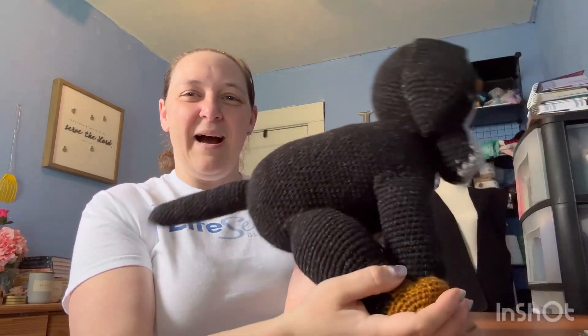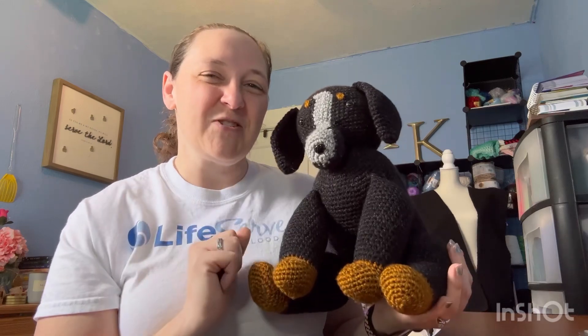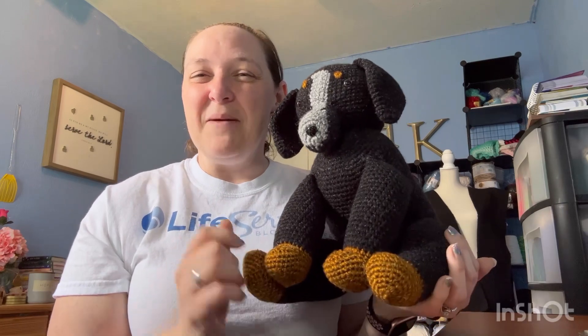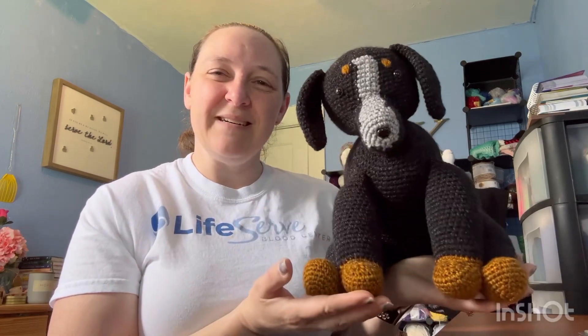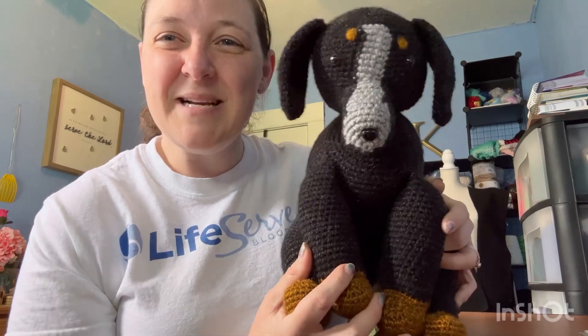I do like the pattern and I think little Sam turned out adorable. I was thinking about putting an orange collar on her because that's what my brother has for her — a bright orange collar — so I thought that might be cute, but I'm still thinking on that one. I do love the pattern; it was very easy to follow. If you're interested in making your own lab, feel free to click on that link and get that pattern. Thank you guys for being here — I look forward to seeing you in our next video. Say bye to Sam!